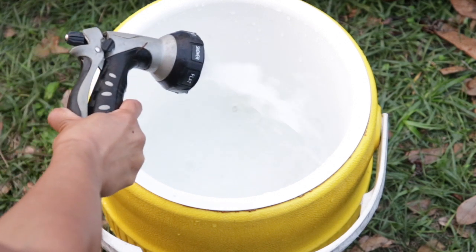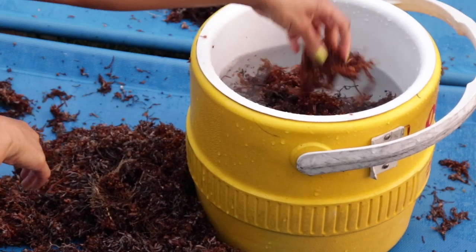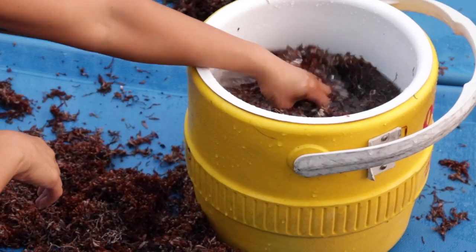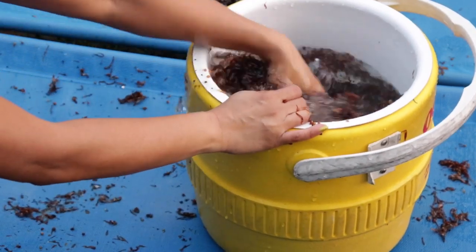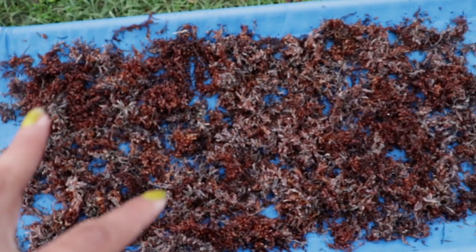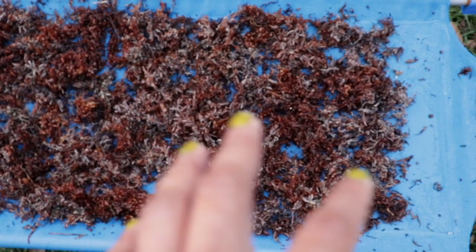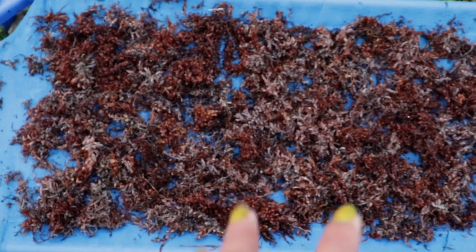You can see all that sand that was left in the bucket — it definitely needed a major cleanup! Now that the seaweed is all cleaned off, we're going to fill up this container with water and add the seaweed. This particular batch that we spread out on the cot we're going to dry so that we can preserve it for later use — we may also powder it or keep it dry and use it as a form of mulch in the garden.